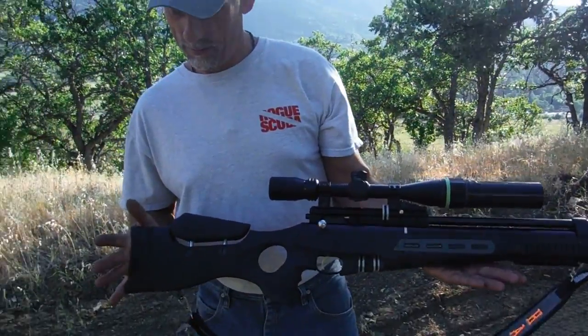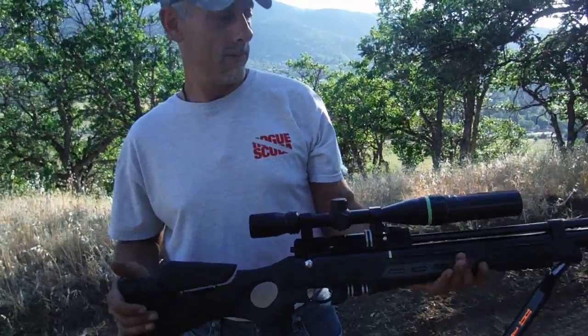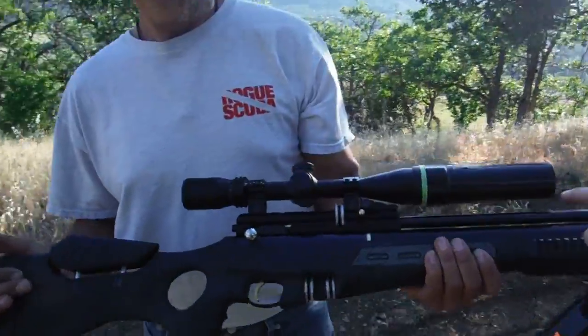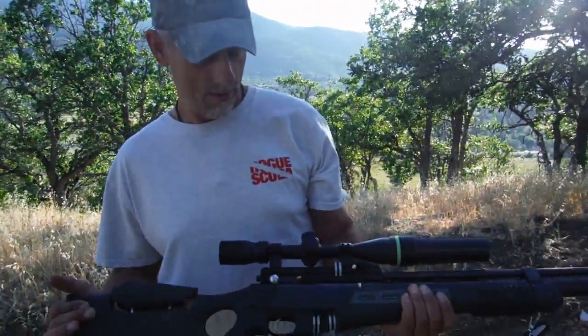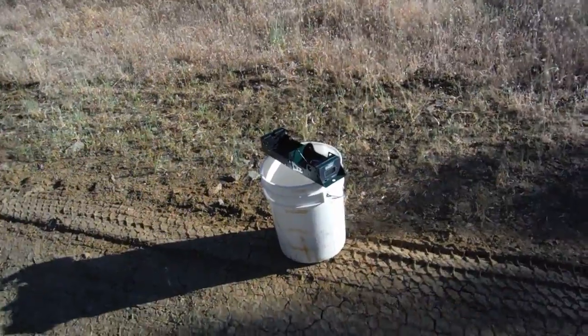All right, so here it is with the scope, about ready to chrony it and sight it in — we haven't even shot it once. He's got the extra extension because sometimes we're hunting right into the sun. Anyway, we're gonna go chrony it and then we're gonna sight it in.